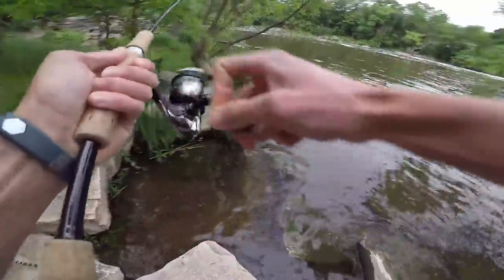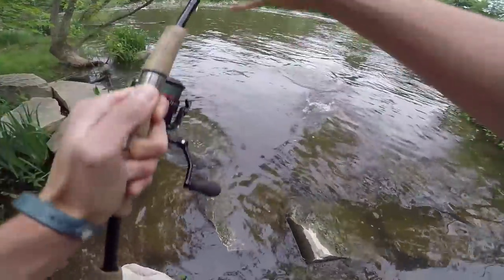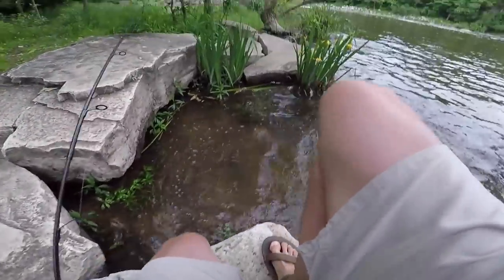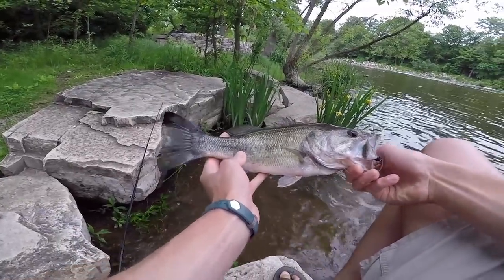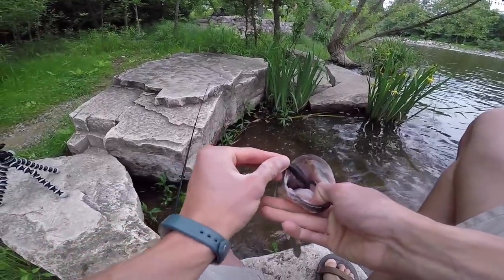There we go, there we go — putting up a good fight! That hop and bounce retrieve, my friends. Wasn't expecting a largemouth — look at that, look at the black spots on him! The old hop and bounce retrieve paid off.